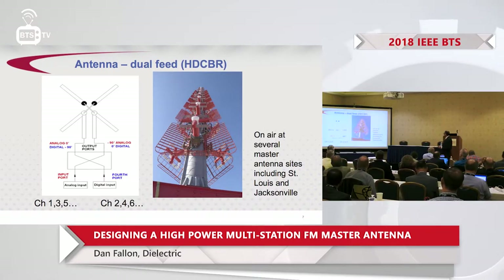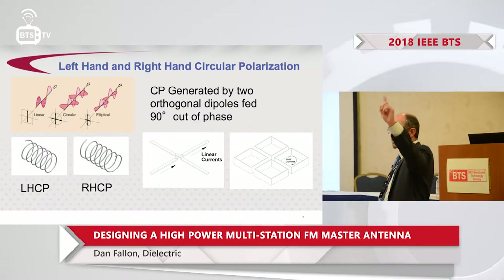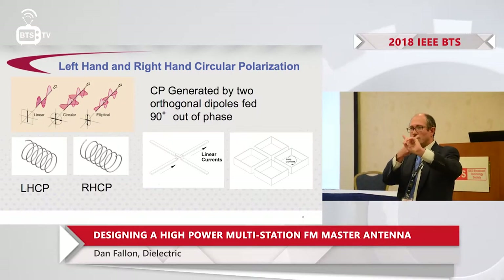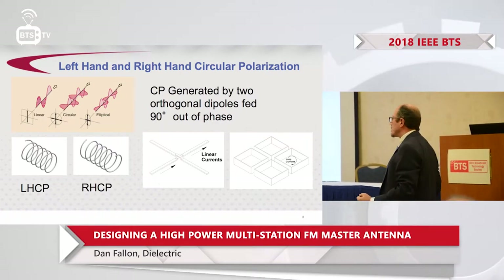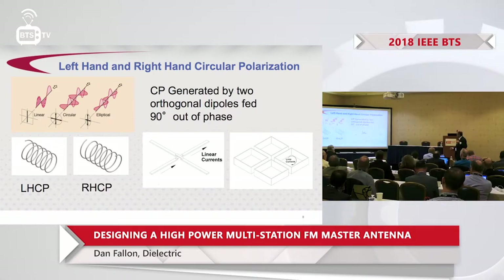This schematic shows cross dipoles. Feeding two dipoles out of phase gives you circular polarization — two dipoles at 90 degrees produces some form of elliptical polarization, and if you have equal amplitude and are 90 degrees out of phase for FM, you get circular polarization. We end up with half the channels running right-hand circular and the other half running left-hand circular.